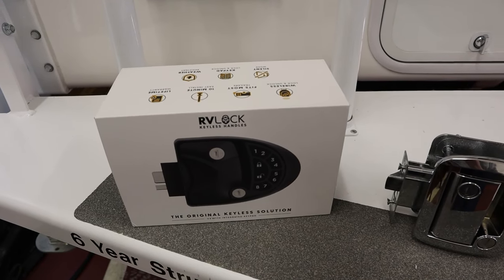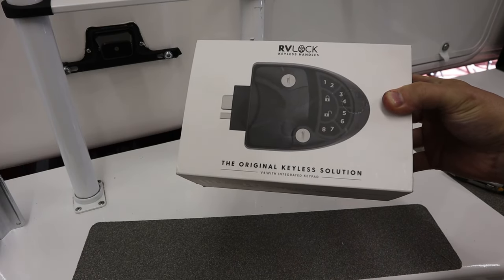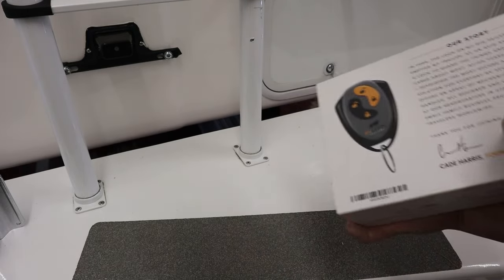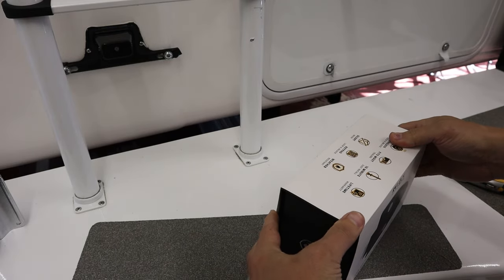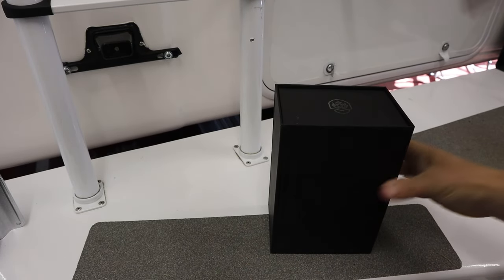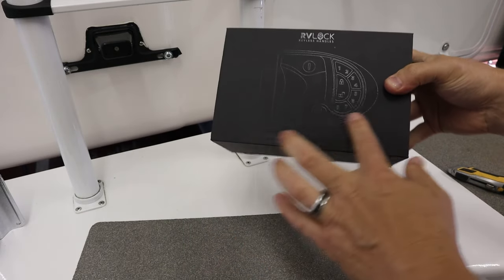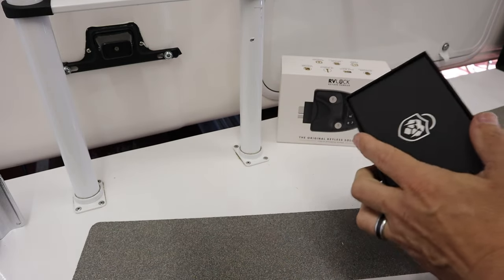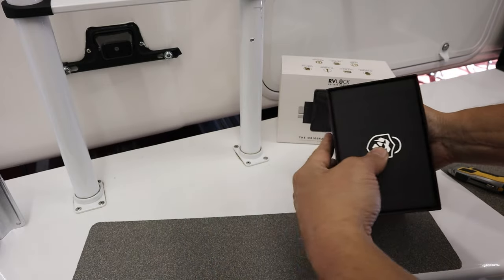Let's open up the box of the new one and check it out. There it is — RV Lock keyless handles, the original keyless solution. I have not opened this up at all. Nice box — flat black with some shiny black engraved lettering and design on there.